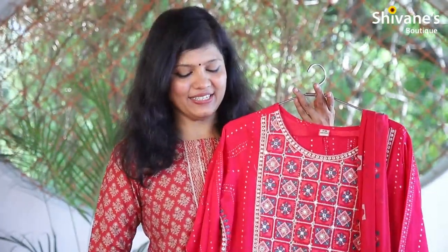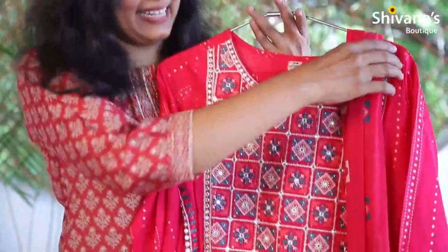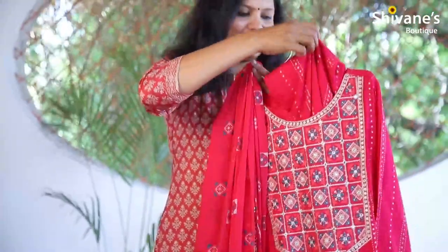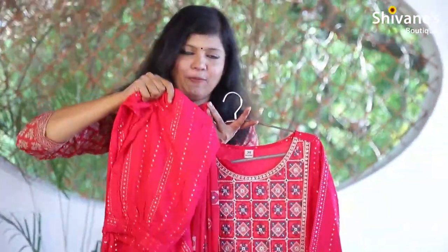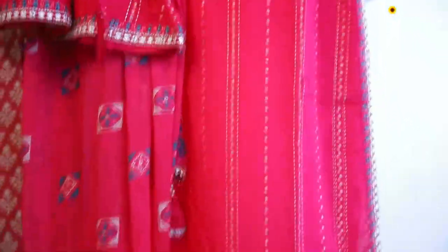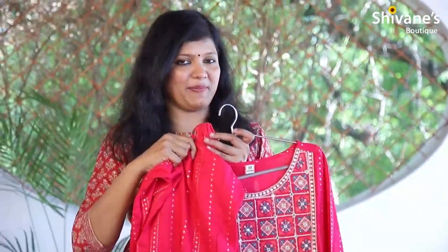It's a bright pink color, modal silk fabric with a neck pattern, and this comes as a set. You can find a beautiful chiffon dupatta along with a panel pant — the pant comes with a plazzo option as well. For prices and product descriptions, log on to our website www.shivanisbatik.com, or click the bio link, or WhatsApp us at 9580501762.